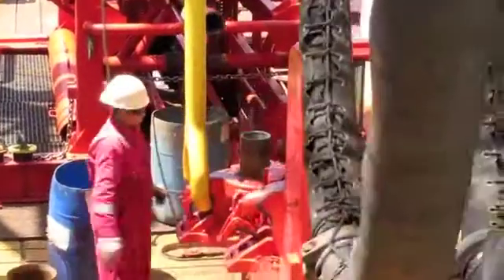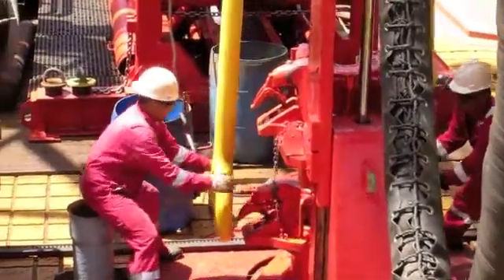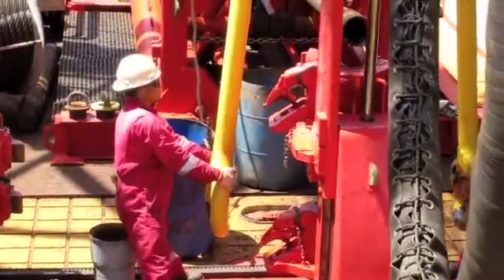There's Thor on the left. The red thing in the middle that he's just disconnecting is the elevator that lifts the drill string, and the yellow thing is a bale that's attached to the traveling block that allows things to go up and down in the rig.